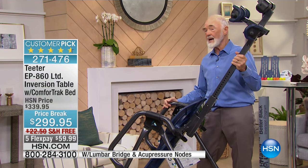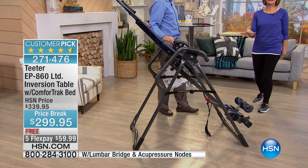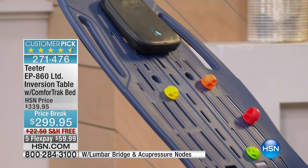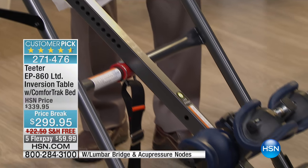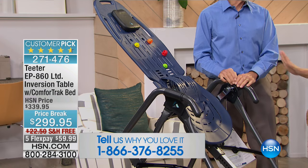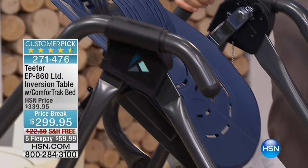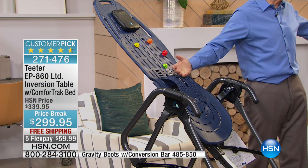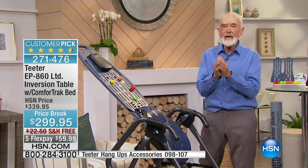You can do aggressive sit-ups or unusual stretches at full inversion, but it's not required. What you're getting here is our longest-running piece of fitness equipment in the history of HSN — 19 years. If this didn't work, if people didn't love it, it wouldn't have been here 19 years and still going strong. This table has been upgraded over a hundred times because we listen to you.